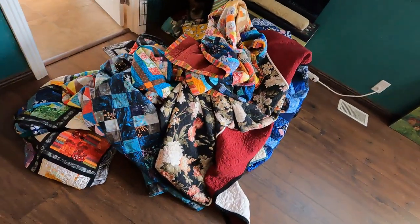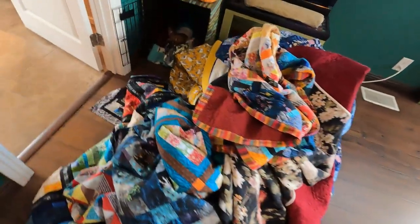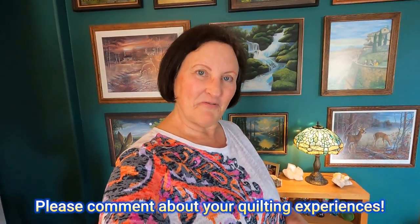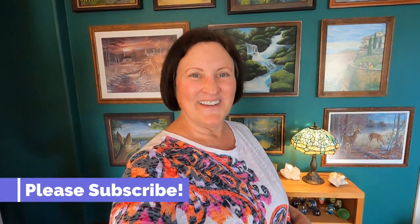Okay, so that was quite a workout and now I have to fold all these quilts up again. Gemma, like a good little girl, stayed in her kennel the whole time because she didn't know what I was doing. I hope you got some good ideas for making quilts of your own if you're into that. Please let me know in the comments if you had a favorite, or share your quilting experiences or any questions. If you like this video, please give it a thumbs up. Thanks for watching — until next week, bye-bye.